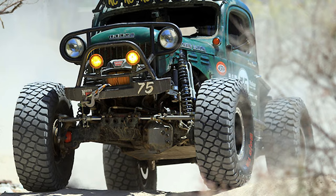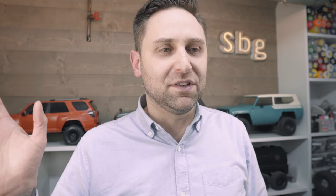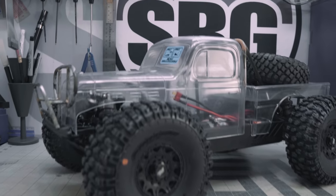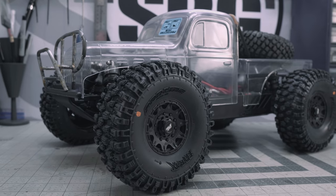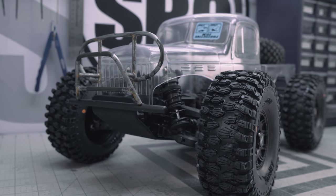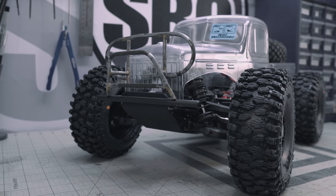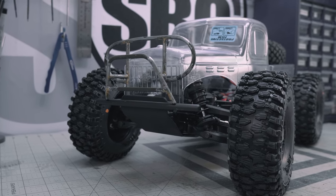I am recreating the Dodge Power Wagon Race Tractor that has been all over the interwebs. If you haven't seen it, I invite you to go check out some photos — Google it, it will be the first thing that comes up. It's a Dodge Power Wagon Proline body that I've cut up dramatically to make it fit on the Proline SC Fusion chassis. It's already starting to look a lot like the Race Tractor, and that's mostly thanks to a lot of the tube work that I've already started.